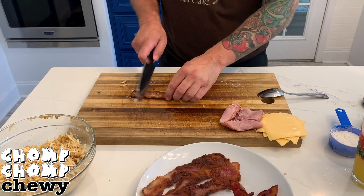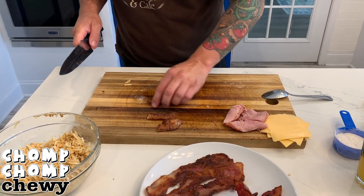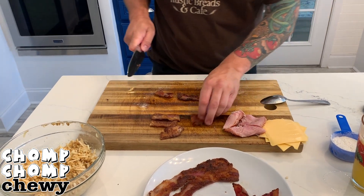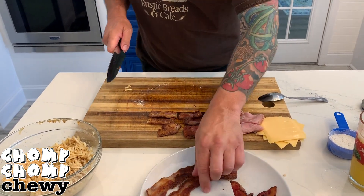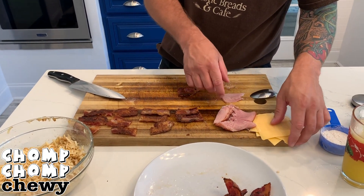Next up, grab your bacon. If you saw my previous video, yes, I did flour this bacon and fry it, and it turned out amazing. If you didn't flour your bacon, just cook it like normal. I promise it's going to be delicious. Now with all that, we assemble.